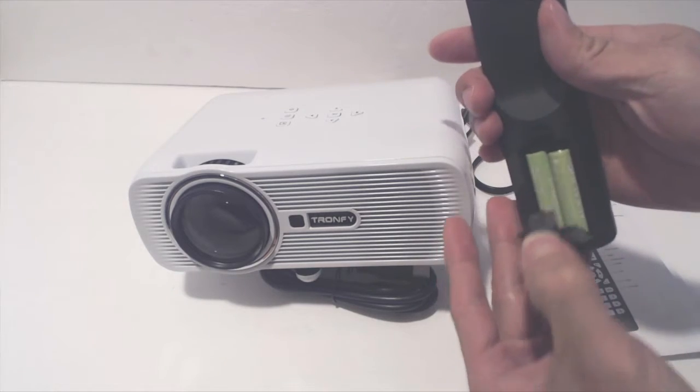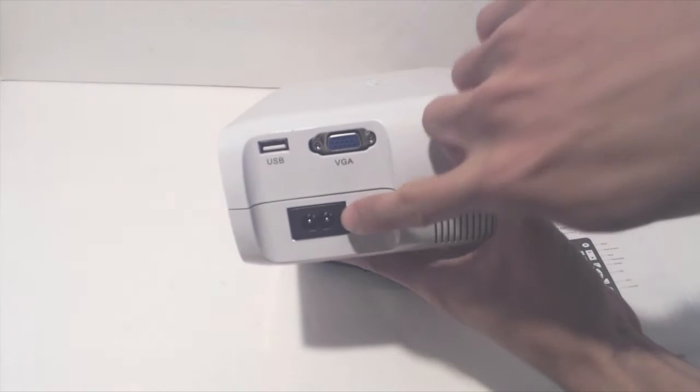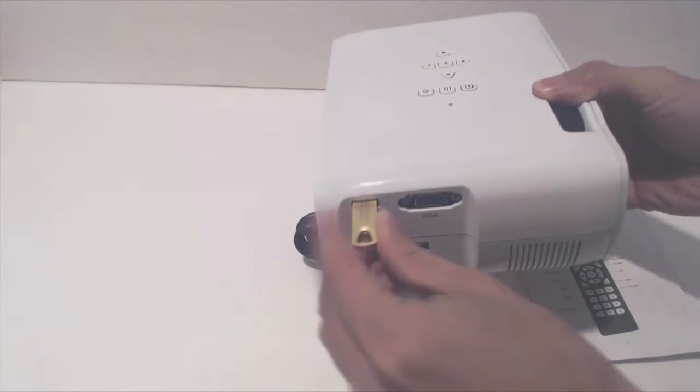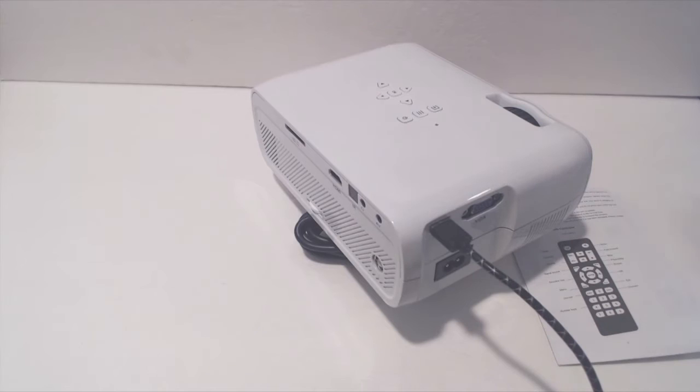The remote requires two AAA batteries which are not included. On the left-hand side of the unit is the AC power port, the input VGA plug, and USB port. This USB port can be used as an input source with a USB stick, and it also outputs 5 volts 1 amp to charge a mobile device.